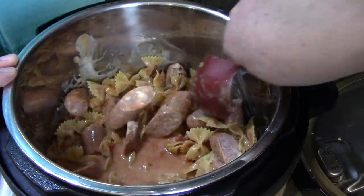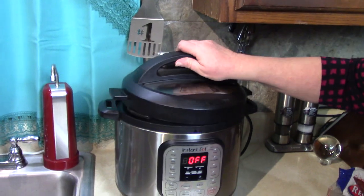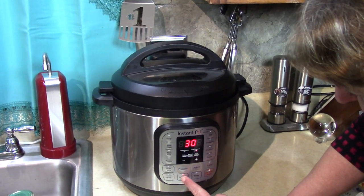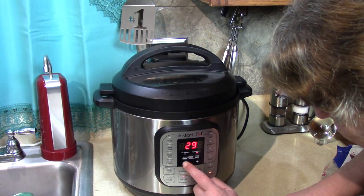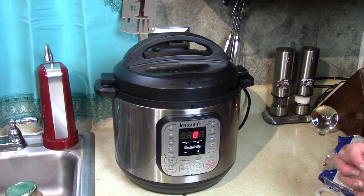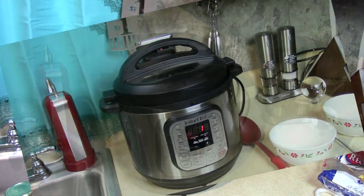I'm gonna also stir in the sausage a little bit because of all the cheese in there. I love the color of that sauce! We put it on pressure mode — line up the arrows, locked in. Close the vent. Start with manual, make sure it goes to high pressure, then change the minutes to eight. When it builds up the pressure it'll start cooking for eight minutes. It's actually cooking while it's building up pressure because it's getting hot in there.